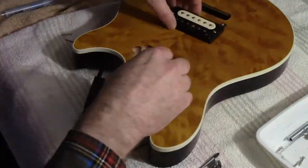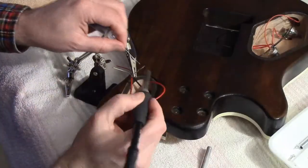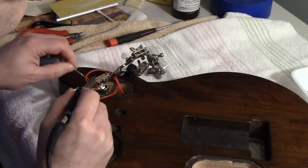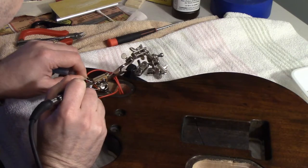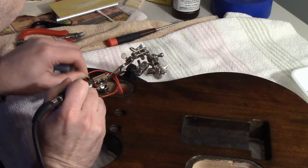I proceeded to assemble the guitar because I wanted to make sure everything was working properly before going further with the finishing process. I didn't want to get it all together and then discover unforeseen issues. I put it all together, soldered it up, put the strings on, and played it for a day to figure out what problems I might encounter.